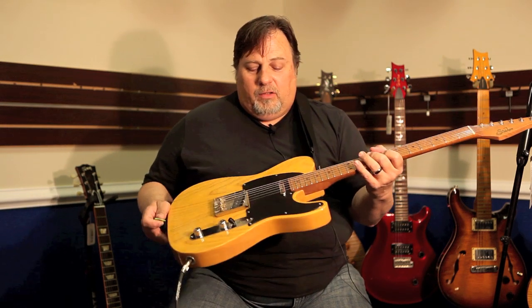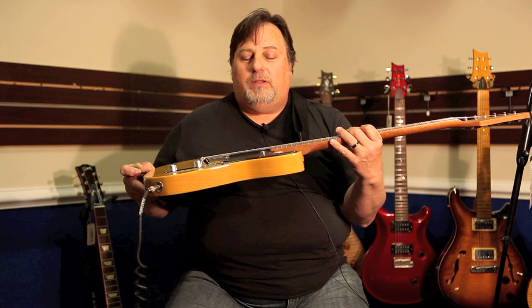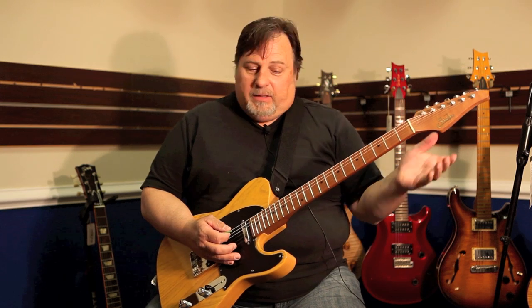This guitar is also equipped with the SSC2, it's a noiseless system that's built in. No noise. Kick on the overdrive, and you've got none of that weird 60-cycle hum. A little buzz in the room here from the amp, but none in the guitar.